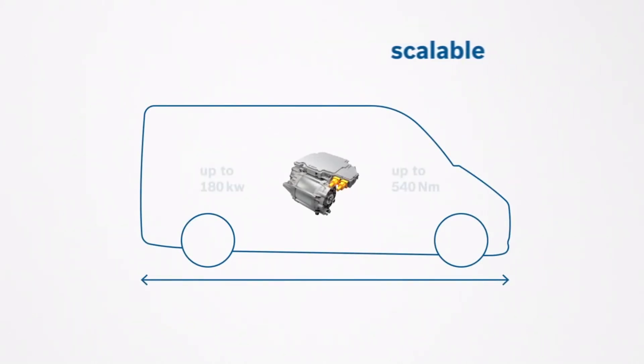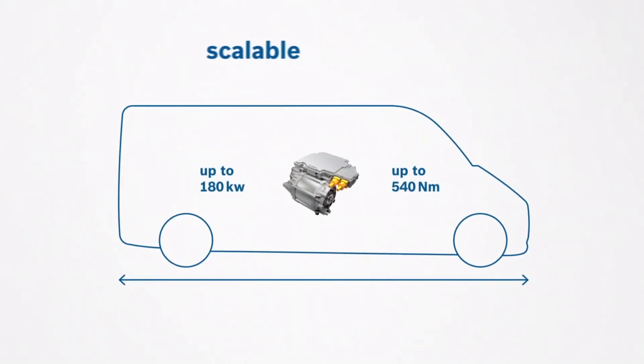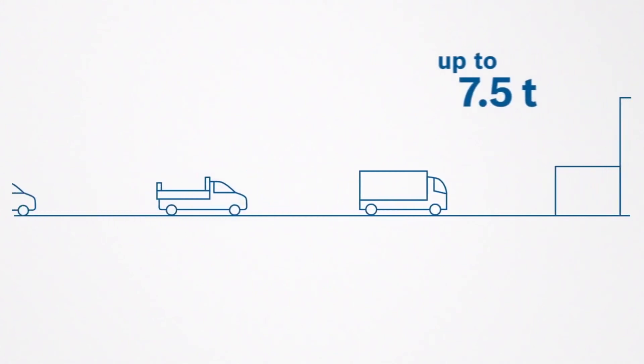In addition to that, the drive module can be scaled to suit a variety of vehicle categories. It is suitable for light commercial vehicles up to 7.5 tons.